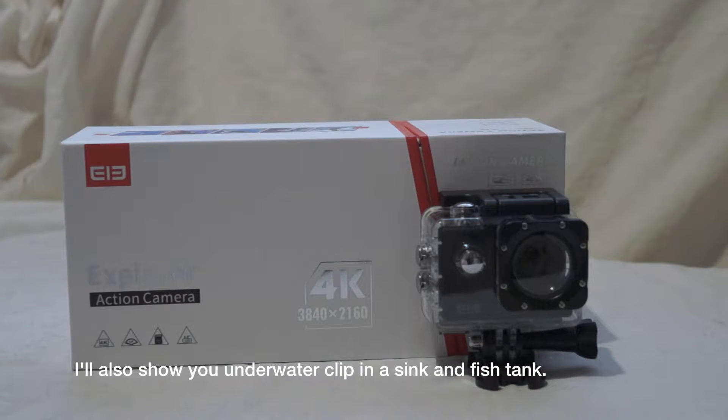It won't be anything particularly spectacular — not out mountain bike riding or whatever. It'll just be a basic clip around a nearby park, just walking around, to show you the quality of the picture and sound. Okay, so here we go.